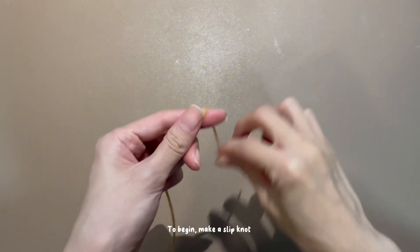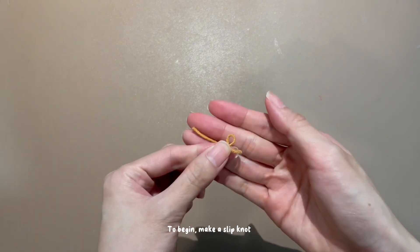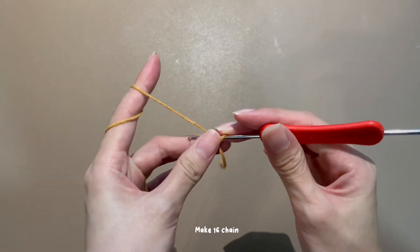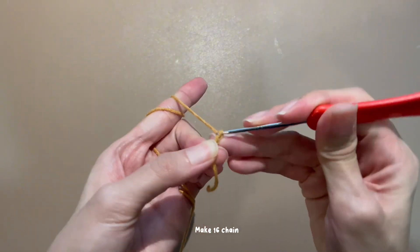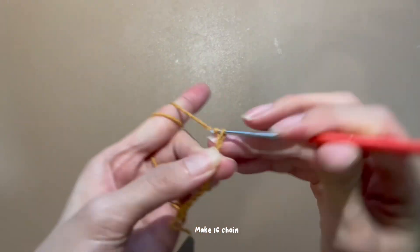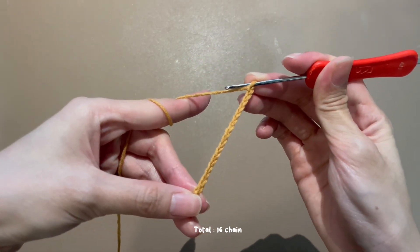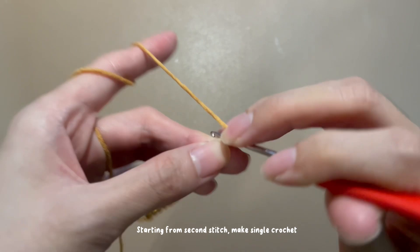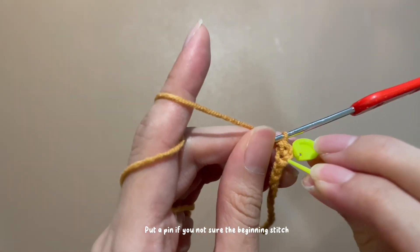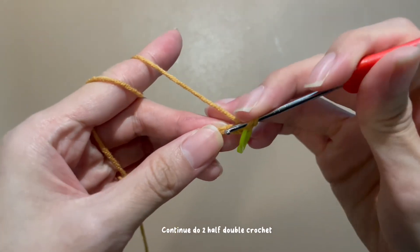Let's do the hat part. To begin, make a slip knot. Make 16 chains. Starting from the 2nd stitch, make single crochet. Put a pin if you're not sure of the beginning stitch. Continue to do half double crochet.